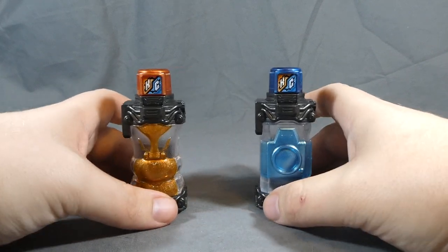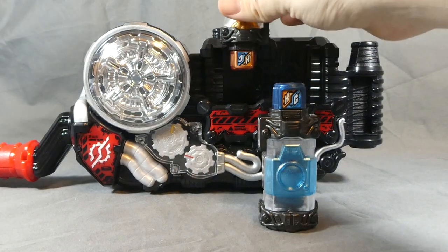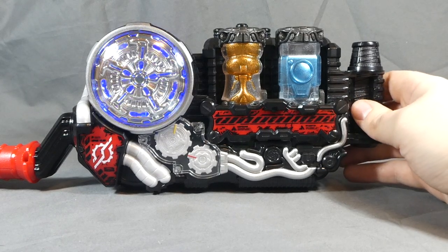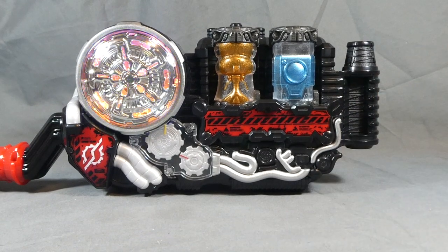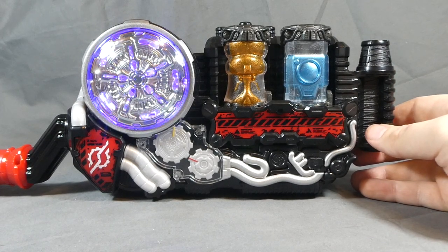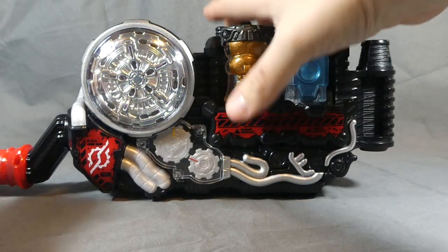Without further ado, let's bring in our Build Driver and take a look. [Driver sounds play] Really cool!